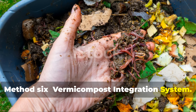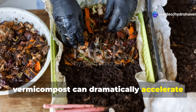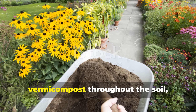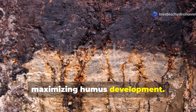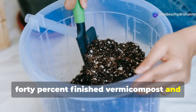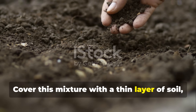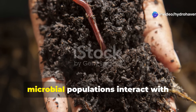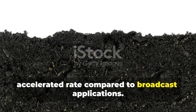Method 6: Vermicompost Integration System. Worm composting produces some of the richest organic matter available to gardeners, but few realize that strategic use of vermicompost can dramatically accelerate humus formation through a specialized integration approach. Traditional application methods scatter vermicompost throughout the soil, but the concentrated interface method creates distinct zones where vermicompost meets mineral soil, maximizing humus development. Create narrow trenches about 6 inches deep between plant rows or around perennial plants. Fill these trenches with a mixture of 40% finished vermicompost and 60% partially decomposed leaf mold or aged compost. Cover this mixture with a thin layer of soil, then apply 3 inches of mulch over the entire area. The covered trench creates an ideal interface zone where vermicompost's microbial populations interact with existing soil minerals and organic matter, producing humic substances at an accelerated rate compared to broadcast applications.